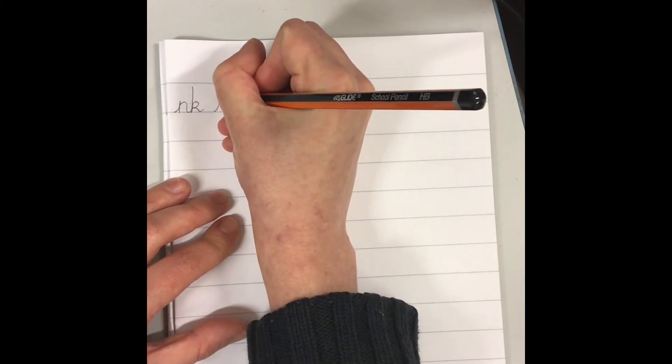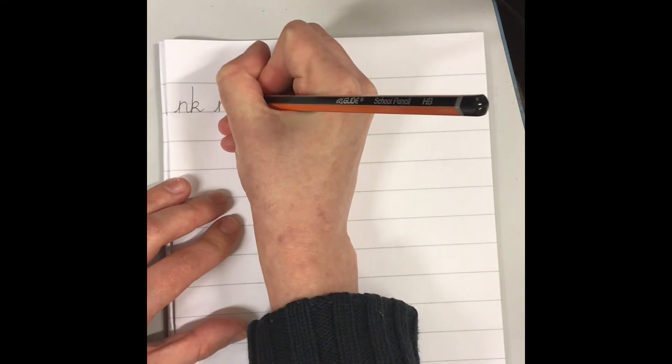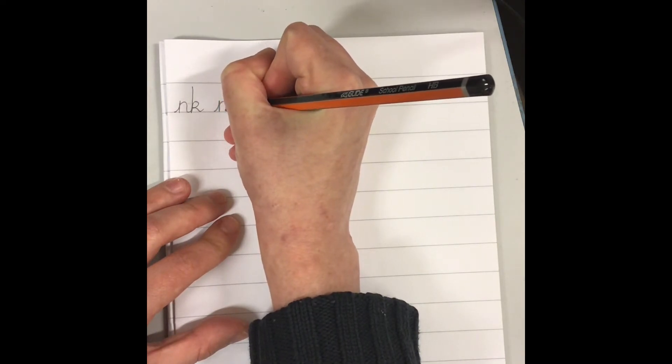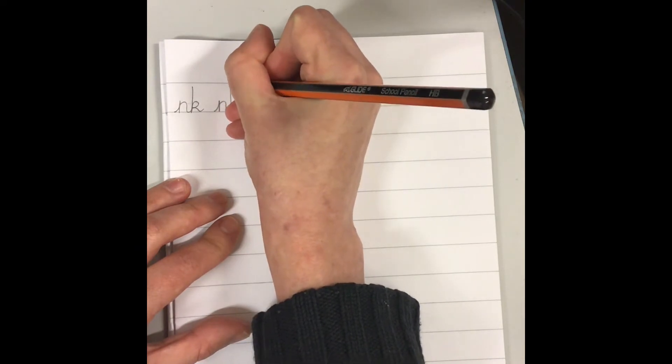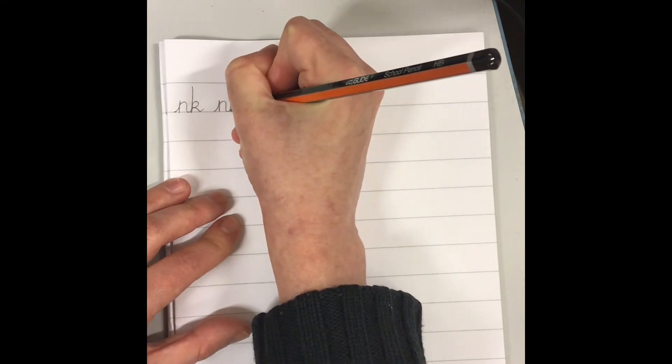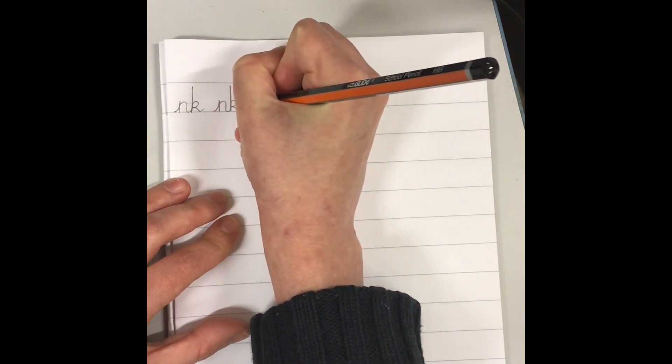So let's try that again. Sweep up and then sweep up, back down, up and over the top, over, down, touch the line, sweep up, trace back over the top, touch the line, up, curl around, touch the stick, down, touch the line and a flick out. Let's do two lines of that.